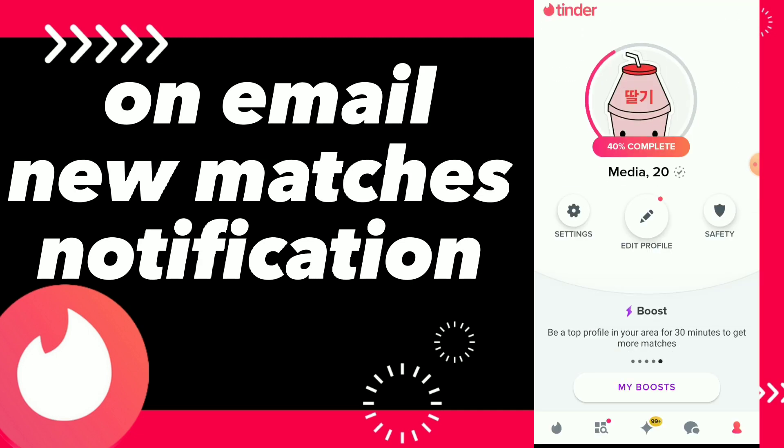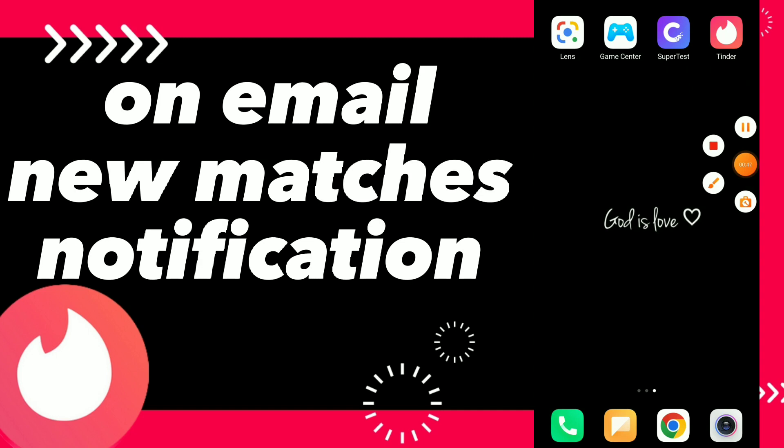Hope this video was helpful for you. If it was, don't forget to subscribe and like the video, and see you on the next video.